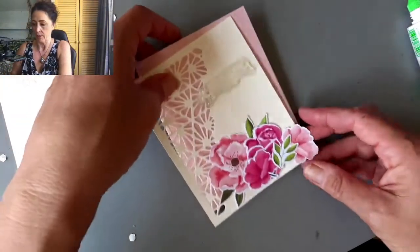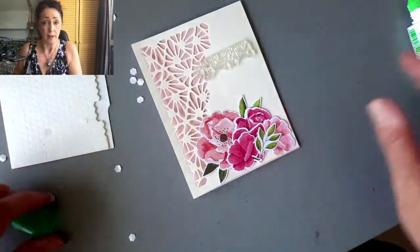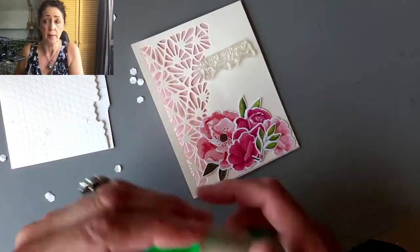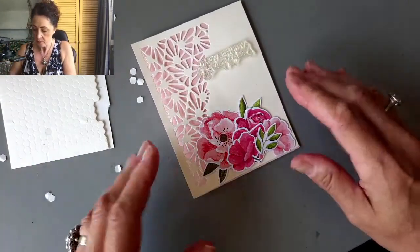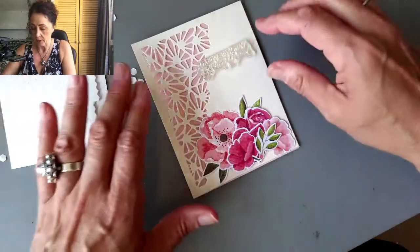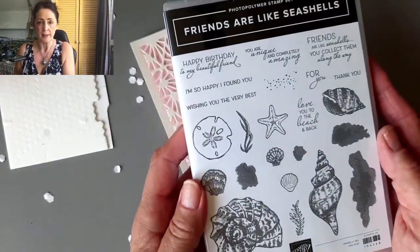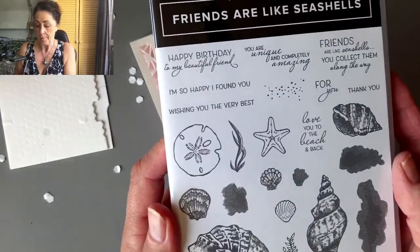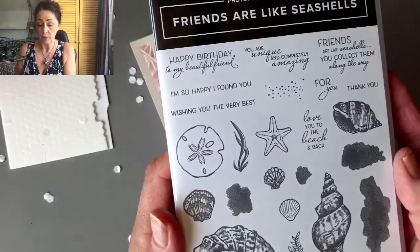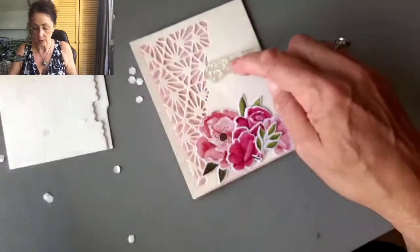What else can I tell you about the Stampin' Up! trip? It varies — one year the trip is a land trip, which means it's at a resort of some kind, and the other year it's a cruise. The saying I'm using on this card is from Friends Are Like Seashells. I'm so happy that this set is still around because it has so many nice words. And even though there's no seashells on my card, 'happy birthday to my beautiful friend' is what I'm going to use.